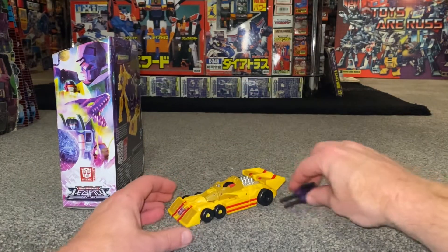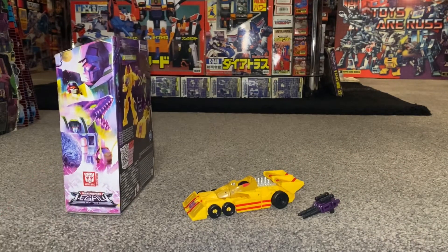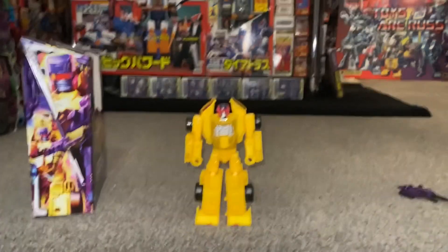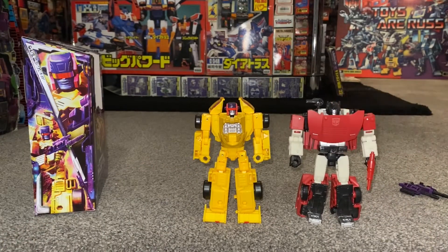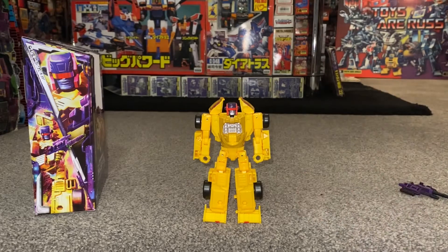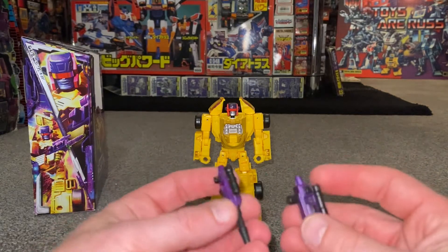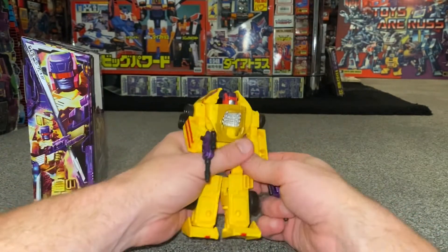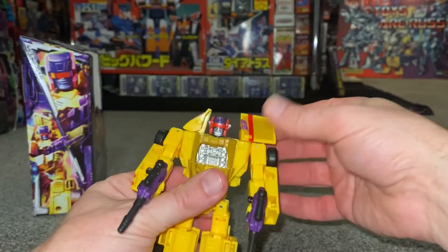There are loads to look forward to and loads going on with these figures. Back for the final time in robot mode — this is how I'm going to choose to display him until the rest of the Stunticons come out and I can display him in his combined form. For scale, this is Siege Sideswipe — a mold used many times — and you can see Drag Strip scales really well with him. With the weapons, I'm going to put one in each hand because I think that's how he displays best.